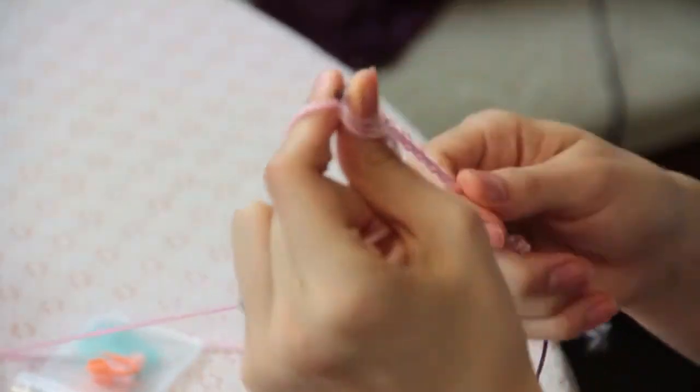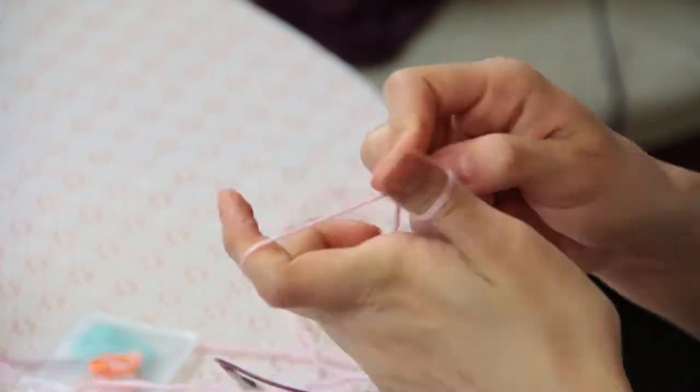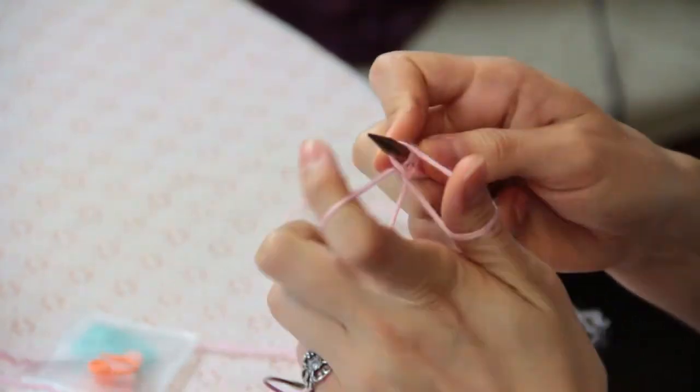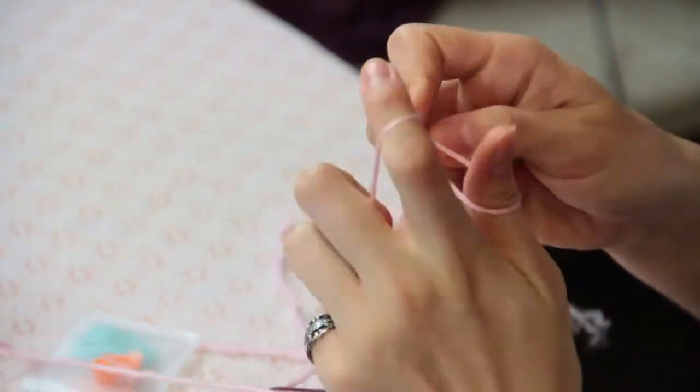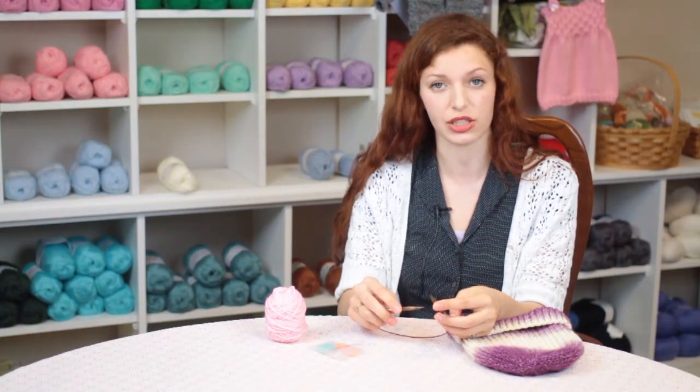To begin, you'll need to start casting on a number of stitches, either an odd number or an even number. If you want to do a knit one, purl one rib, you'll need to cast on an odd number of stitches, and if you want to do a knit two, purl two rib, you'll need to cast on an even number of stitches.